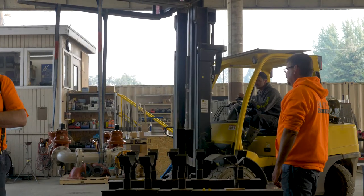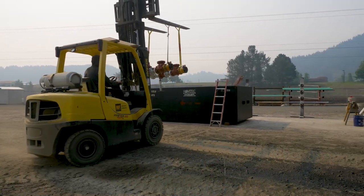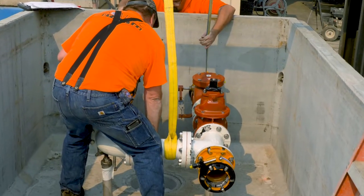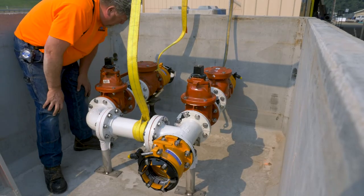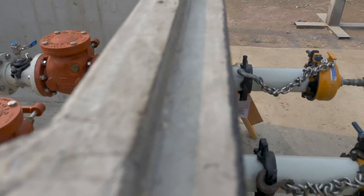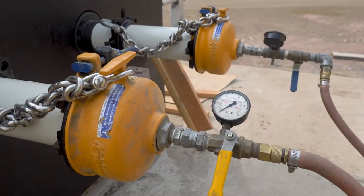Valves and other components are delivered on-site and ready for installation upon arrival. The biggest benefit of a Ramtec Utilities valve assembly is that each one is delivered prefabricated and pressure tested.